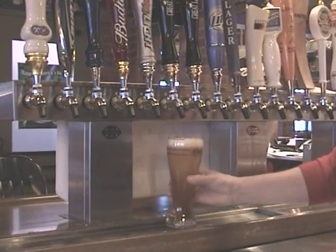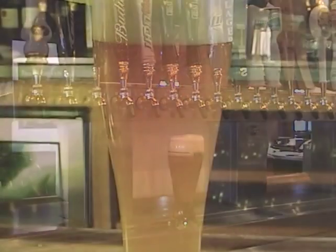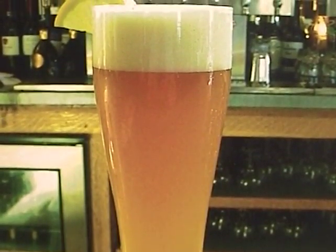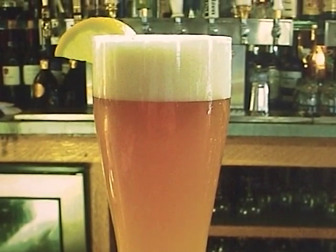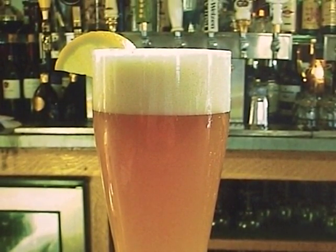A balanced system delivers beer which will enjoy a nice foam if drawn into a beer clean glass. Having a collar on top of a glass three-quarter inch to one inch produces a higher yield per keg and is an excellent lager beer presentation.